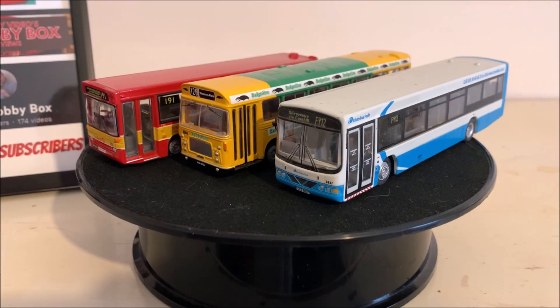How's it going everyone? If you haven't done so yet, make sure to hit that subscribe button and join me as I build my ultimate bus garage model by model. In this video we are going to be unboxing my new 1/76 scale model bus, and we're going to do that right now.